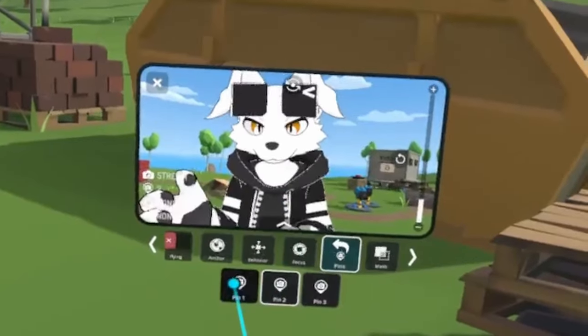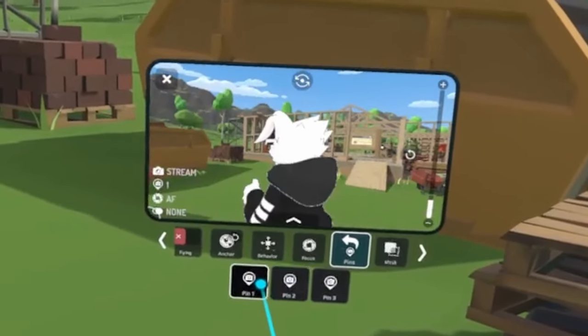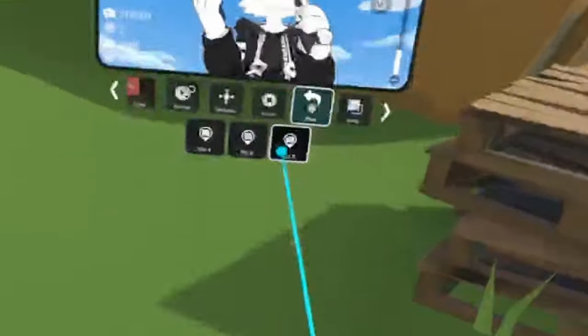The stream camera has a feature called pins. These pins allow you to pre-save camera locations inside your VRChat camera, so be sure to make use of this option when you want to stay consistent in your camera placement.